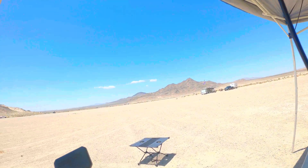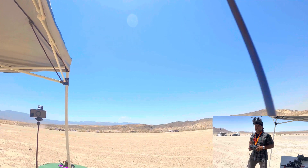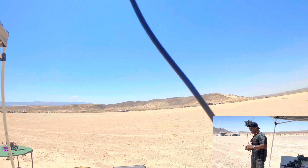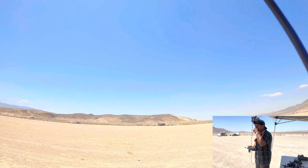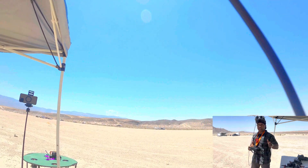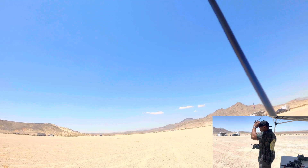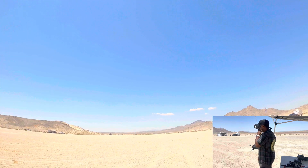All right guys, got quality here, my new buddy Chad. We're out here flying in an undisclosed location in Mexico, going for a long range flight to see what we can get. Chad just got close to three miles — just a little under, I'll call it three miles. What were you flying? Baby Hawk 2. Yes, so that's incredible. We have 26 satellites.